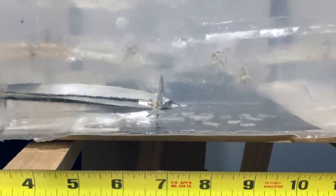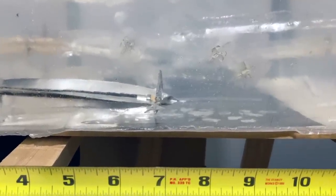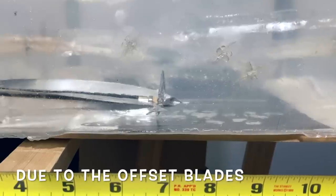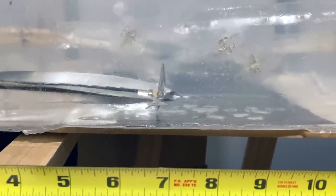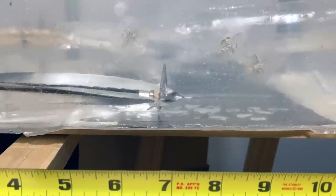Here's the penetration of the Ramcat Hydroshock. You can see the wound channel is really cool — you can see that rotation in the wound channel. It penetrated exactly seven and three-eighths inches.